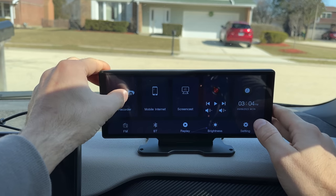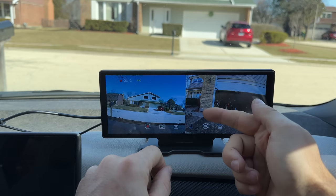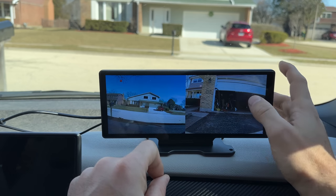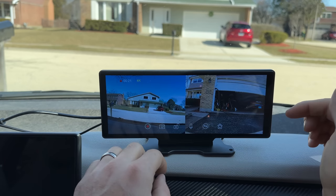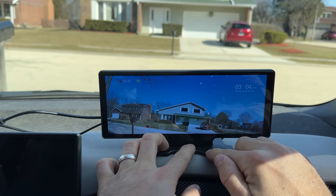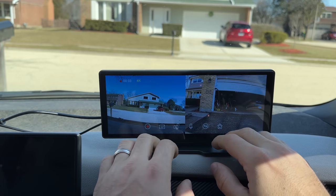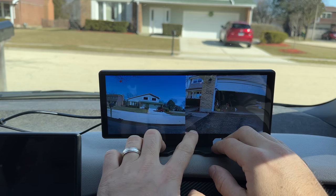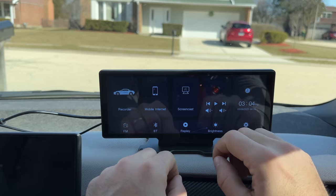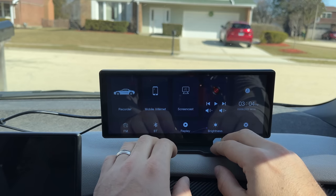If we click on the recorder, we're brought to both cameras — the front camera on the back of the unit and the rear camera — and it looks actually pretty good. We can switch to full screen on the front camera, full screen on the rear camera, or a split view. We can lock files, turn off audio recording, and take a screenshot. I'll go for a quick drive to show you what the footage looks like. The dash cam is a nice bonus function of this device.